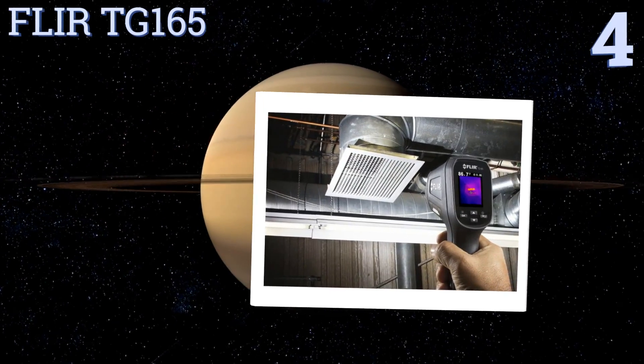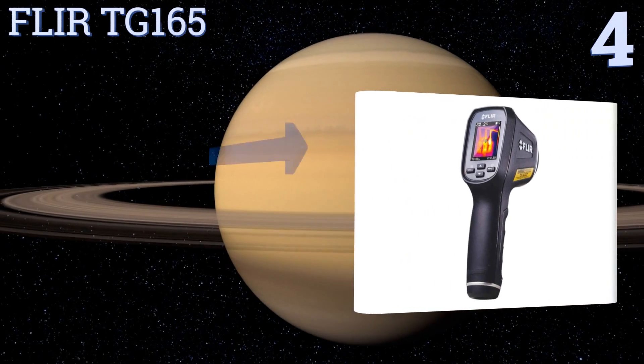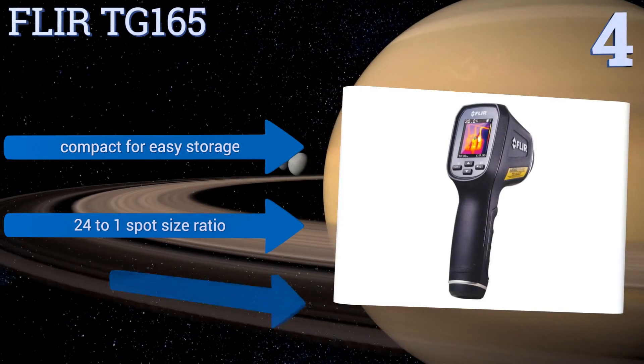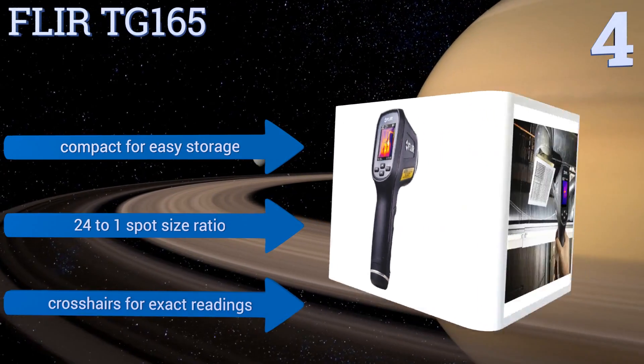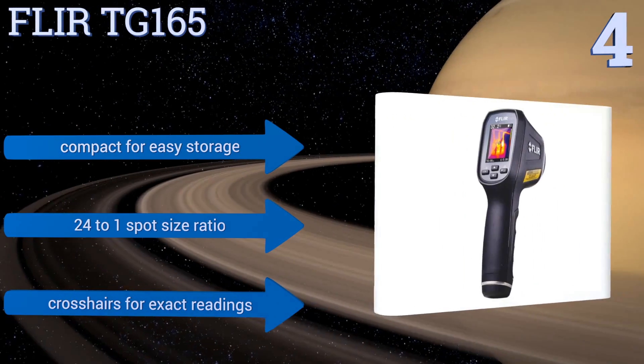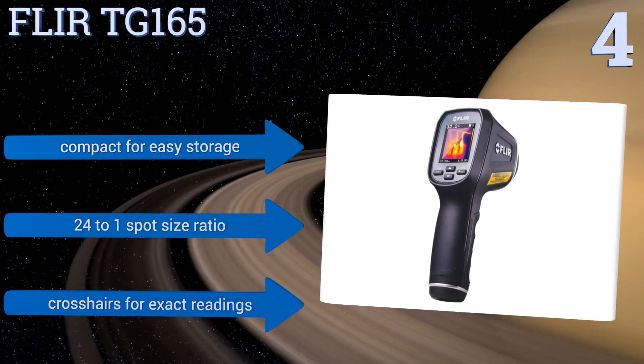Halfway up our list at number four, the FLIR TG165 is super easy to operate and instantly shows what's hot and where to aim it, eliminating guesswork and making life easier for those not accustomed to such devices. It can also download images via USB with the included cable or from a removable micro SD card. It's compact for easy storage and offers a 24-to-1 spot size ratio and crosshairs for exact readings.